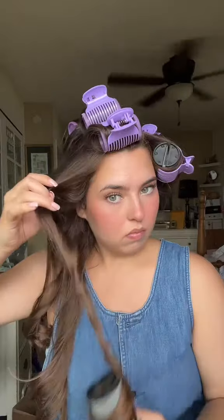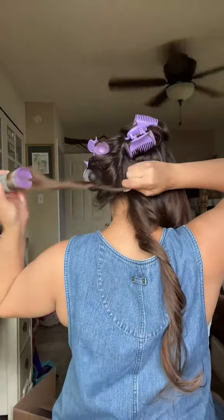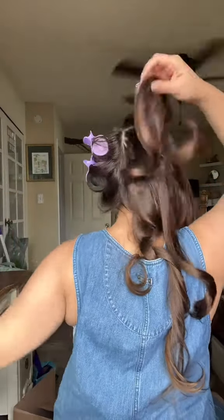Let your hair sit for at least 10 minutes or until cool. I left mine in for 10 minutes just to test it out. These rollers are also meant for long to medium hair. Because my hair doesn't really hold a curl, I had to spray a little bit of something on it.